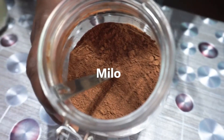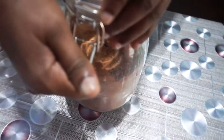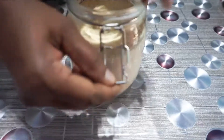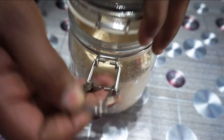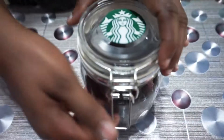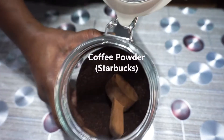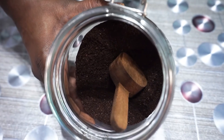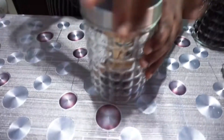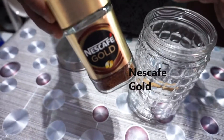Milo, Horlicks, Starbucks Coffee Powder, Nescafe Gold.